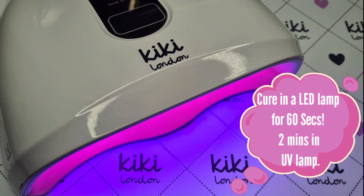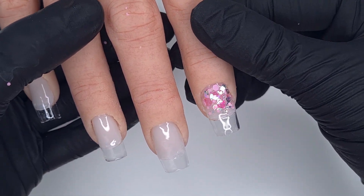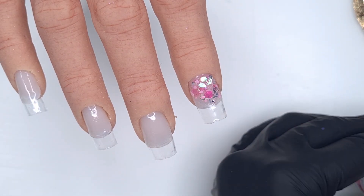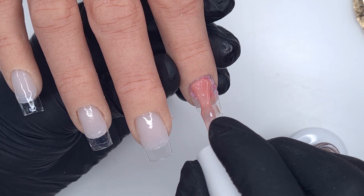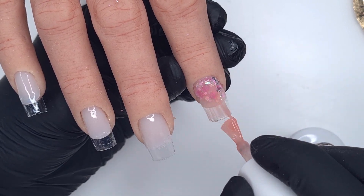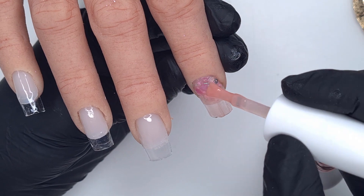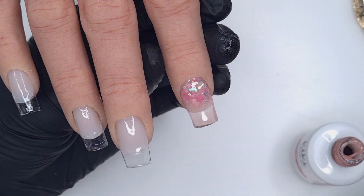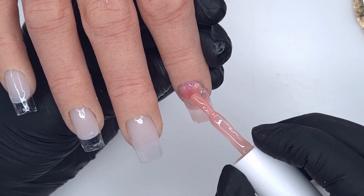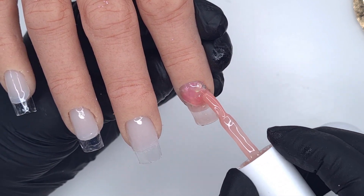Once we've popped that in to cure, all of those glitters are now frozen in place so they're not going to move around when we're applying our pink. For our pink I have the beautiful Sweet Rose builder gel. I'm going to start off with a wet slip layer — if you've watched my previous builder gel videos, one of the application techniques is doing a wet slip layer and then your builder gel layer. Because we're going over glitter, I'm really making sure to get around those glitter pieces, working the slip layer into where the glitter is uneven to ensure a full layer of builder gel with no air bubbles or gaps.